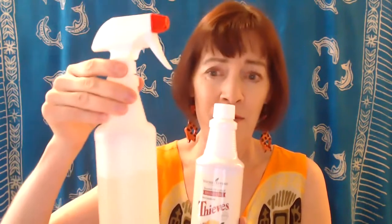You're going to want to place this Thieves Cleaner on your essential rewards order. This bottle makes 57 of these 16-ounce spray bottles. Use different strengths for different jobs — if you want heavier degreasing, use a little bit more; if you're going to use it on the windows, use a little bit less.